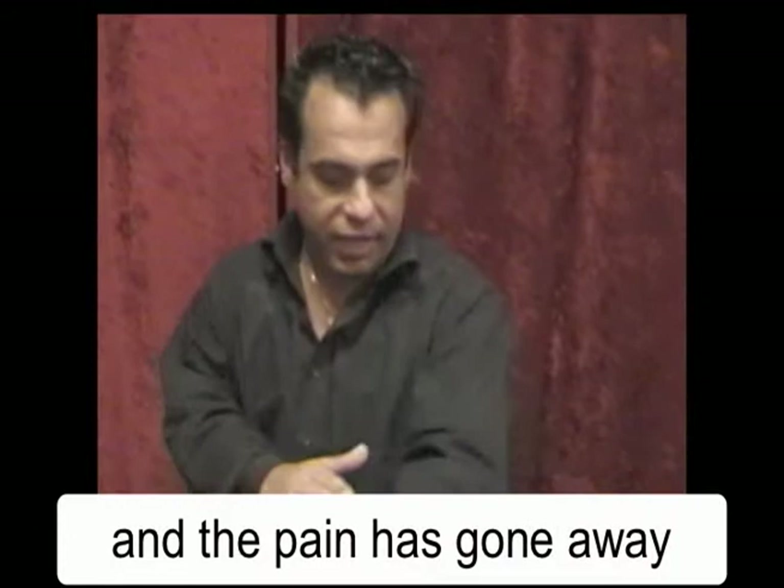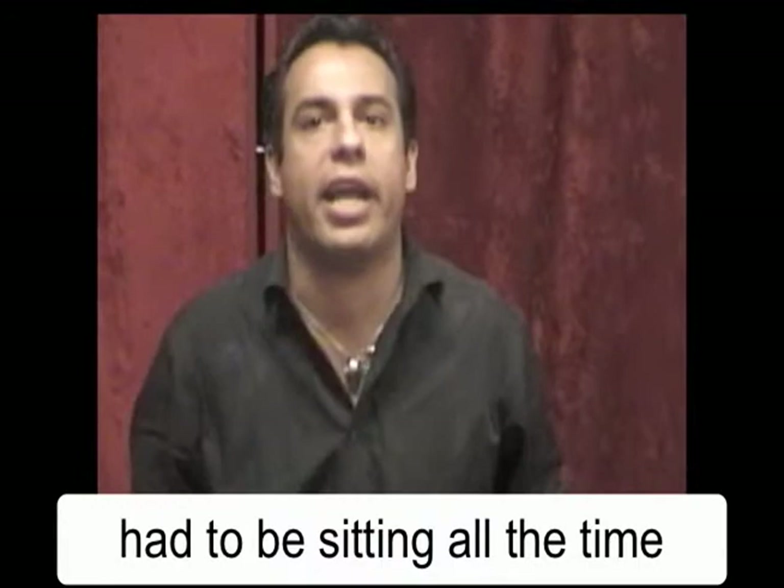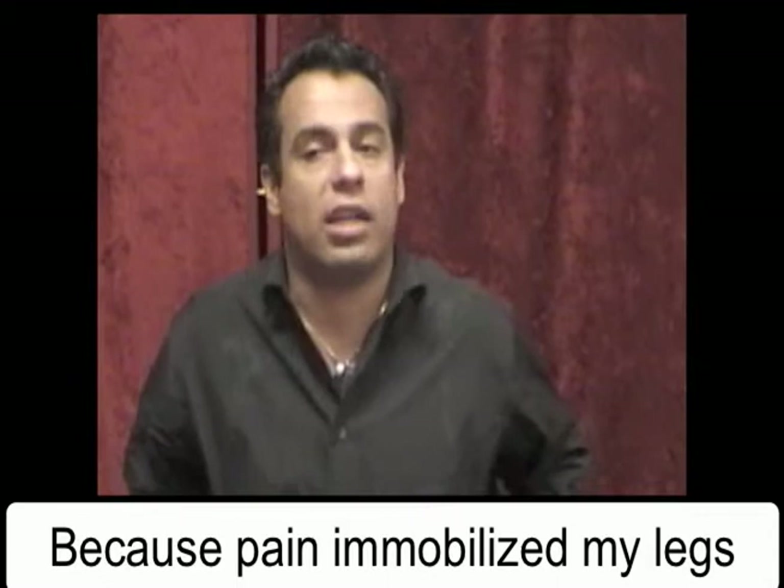And what happened before when you had that pain in your hip? Before when I had the pain, I couldn't walk very well. I had to sit all the time. I sometimes couldn't even work the way I wanted to work because the pain immobilized my legs. But after the dimmer, everything was perfect. Perfect. I'm so happy.